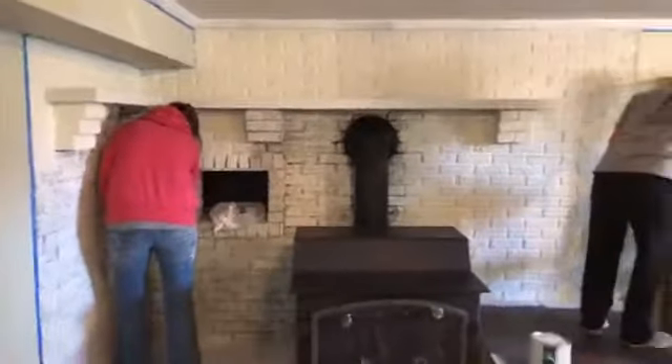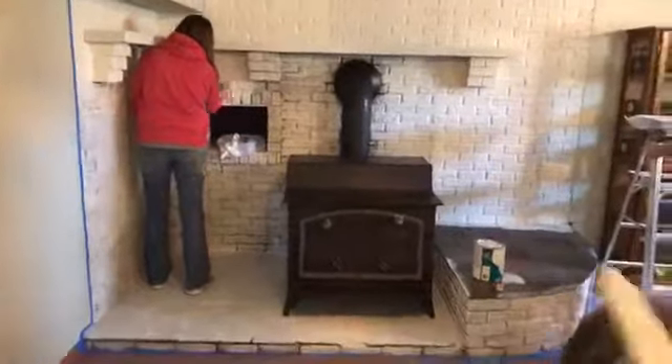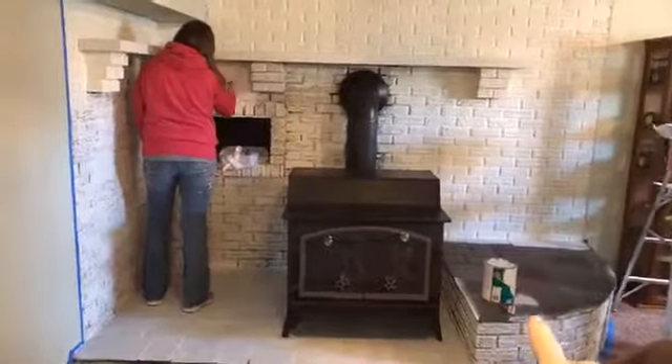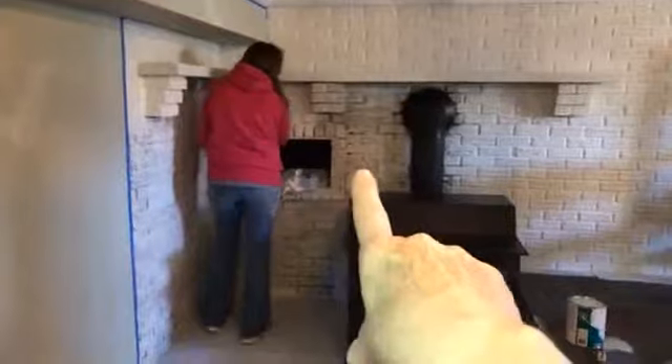So here's where we are: we have one coat of primer on everything except this part of the hearth, because we keep standing on that. You can see how the primer really sucked into that brick.